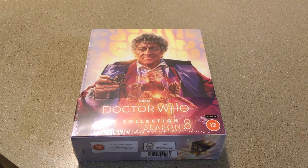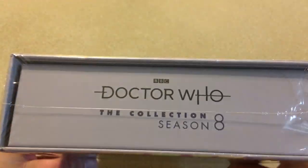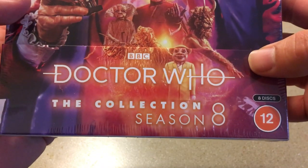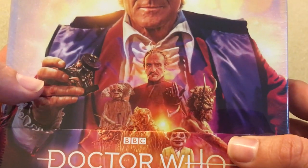Hey guys, Probably1701 here, and my Doctor Who collection Season 8 has finally made its way over to the States and it looks phenomenal. I absolutely love that box art by Lee Binding — we have John Pertwee right here holding the dematerialization circuit.